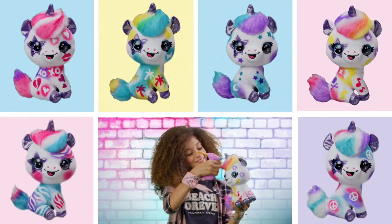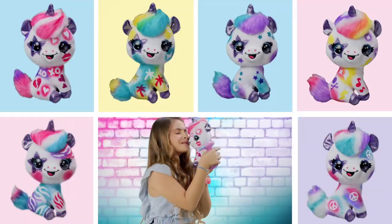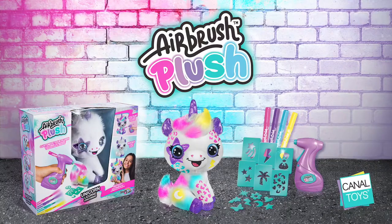Tie-dye, rock, tropical and more. There's no limit to your style! Airbrush Plush from Canal Toys.